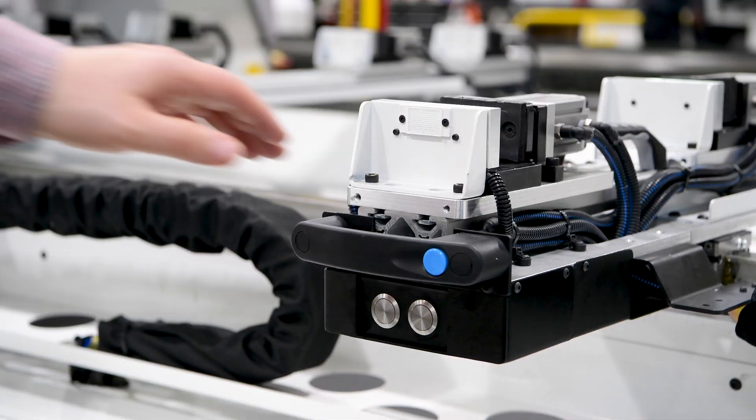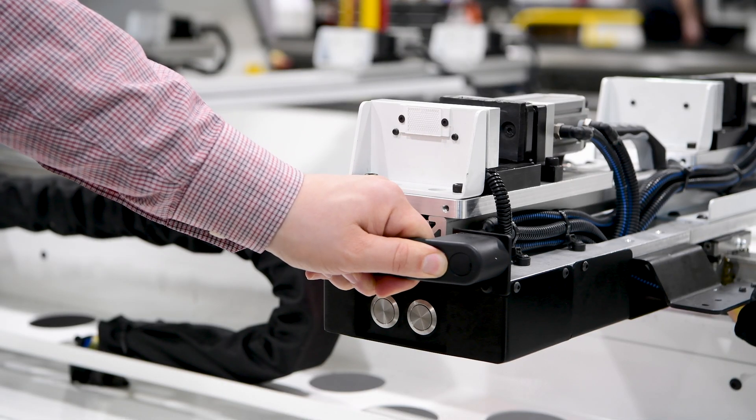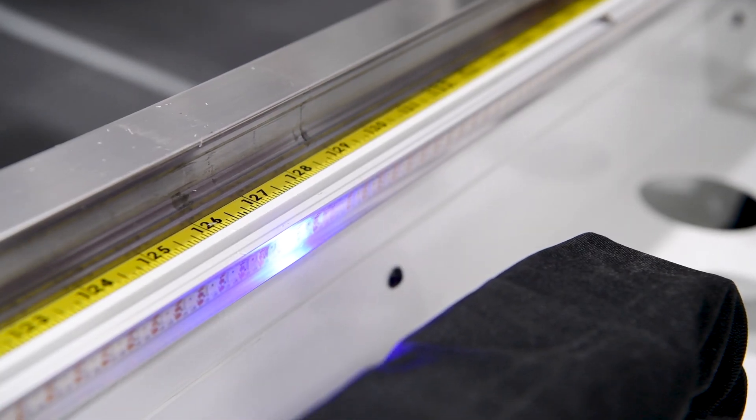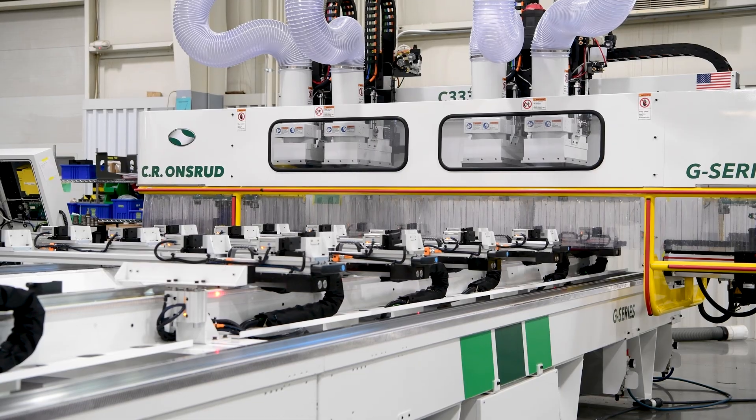We designed the custom work holding for quick changeover for this customer's specific range of extrusions. Clamp positions can be easily adjusted and locked into place, providing rigidity where they are machining. This LED strip provides a quick visual reference when setting the clamp positions.